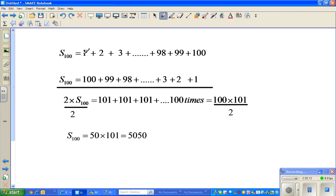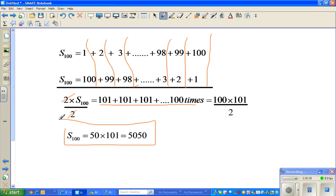Finally, S100: 1 plus 2 plus 3 plus all the numbers between 3 and 98, plus 98 plus 99 plus 100. The reverse order is 100 plus 99 plus 98 plus... plus 3 plus 2 plus 1. This is one lot of 101, this is the second lot of 101, this is the third lot. Adding from 1 to 100 gives 100 lots of 101, so 2 times S100 equals 100 times 101, divided by 2 gives S100 equals 5050.